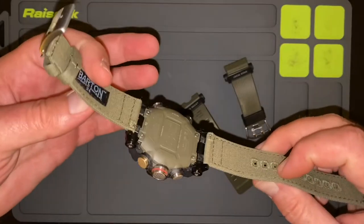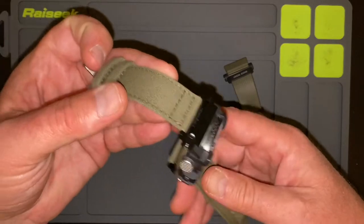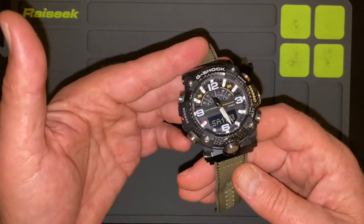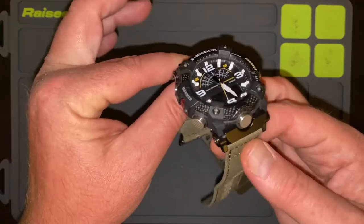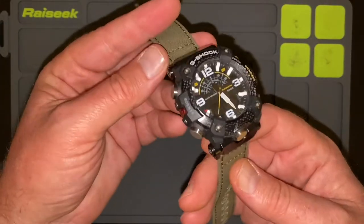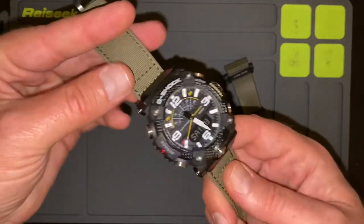This watch is super bad, and it retails for a little over $300 — about $340. But I'm going to tell you that you can find deals on it. You can find it for sub $300 at a number of places. You can get an all-black version, I think there's like a tannish-red version, and a couple of different colored versions. And this watch is just as bad as you want it to be.